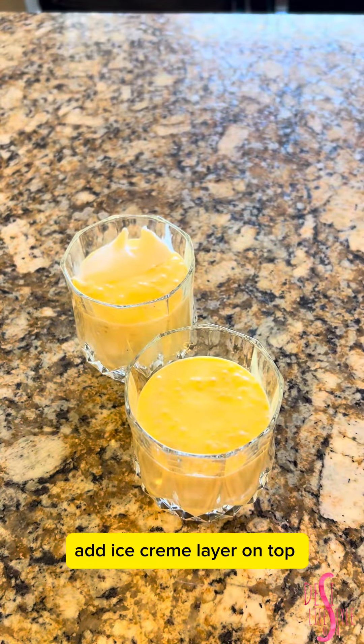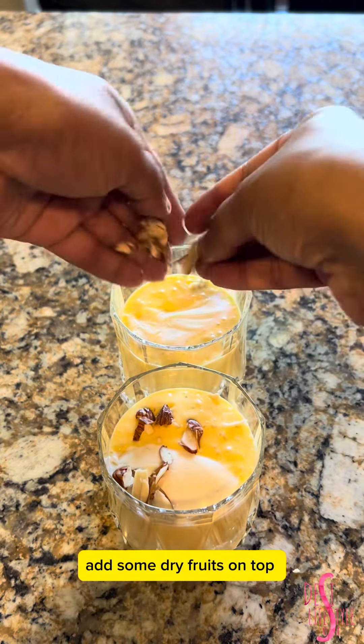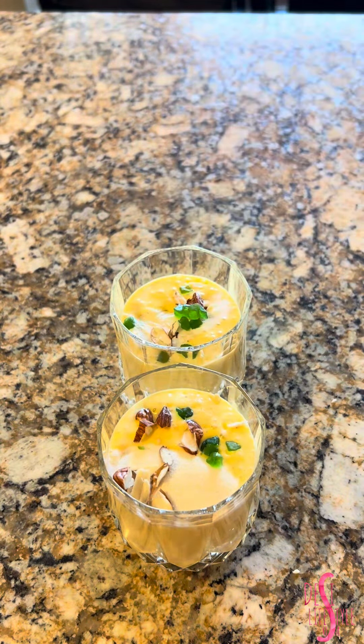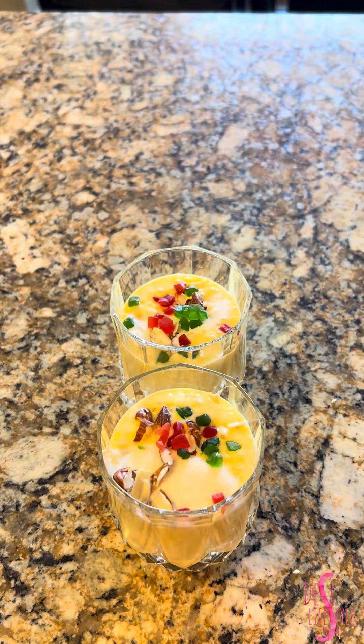Add ice cream layer on top. Add some dry fruits on top. Enjoy!